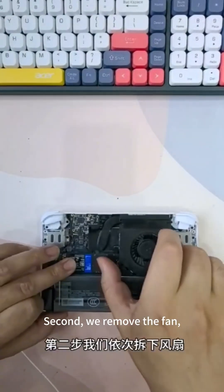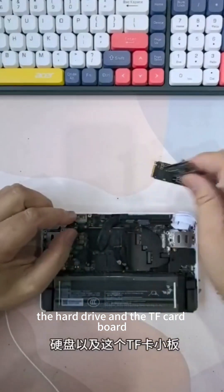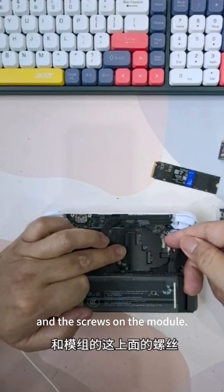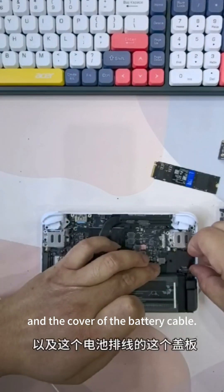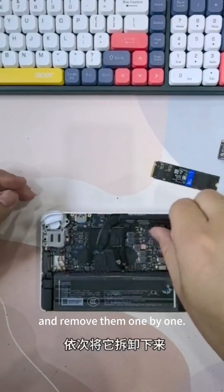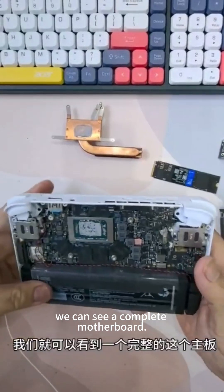Second, we remove the fan, the hard drive and the TF card board, and the screws on the module, and the cover of the battery cable. Remove them one by one. At this time we can see a complete motherboard.